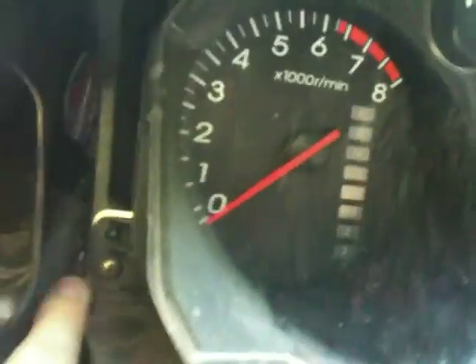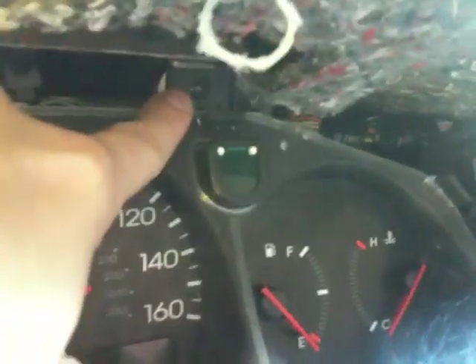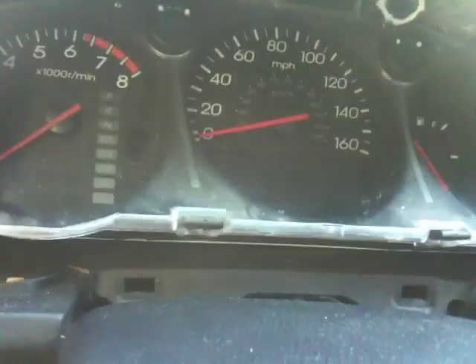Now it's time to unscrew the gauges — it's just four simple screws, so unscrew those real quick, unplug the gauges from the wire harness, and you can begin to work on the other parts.